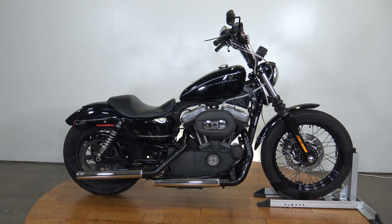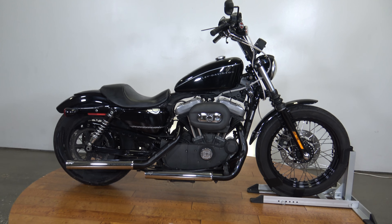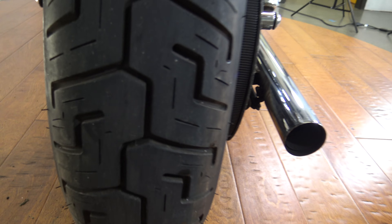What's up everybody? It's Ben with SRKCycles.com and today I've got a 2008 Harley-Davidson Sportster. It is a 1200N, the Nightster model, and we're gonna take a quick walk around this thing so you guys can see what we're working with.